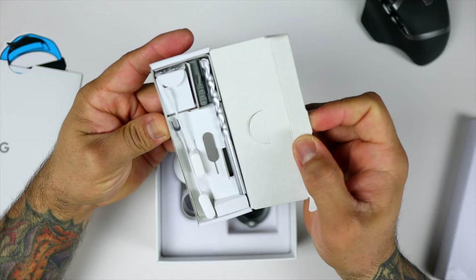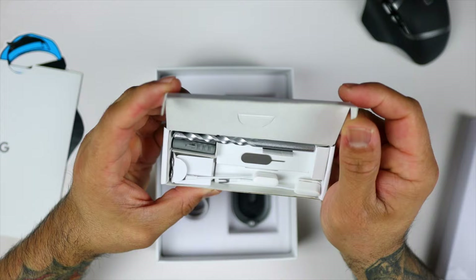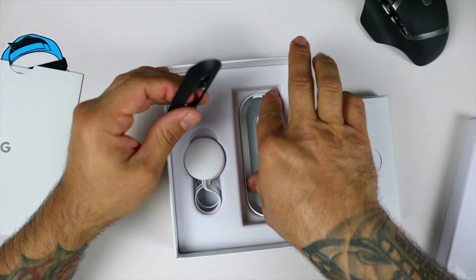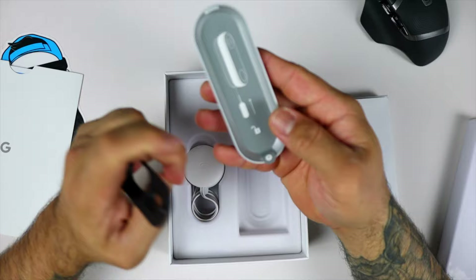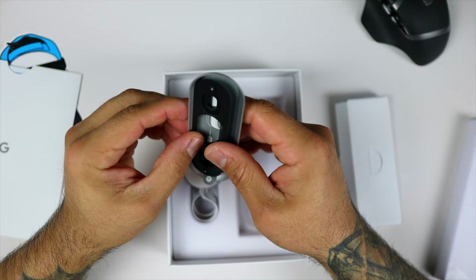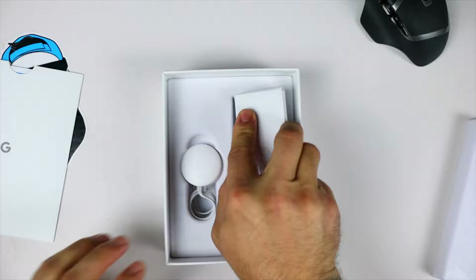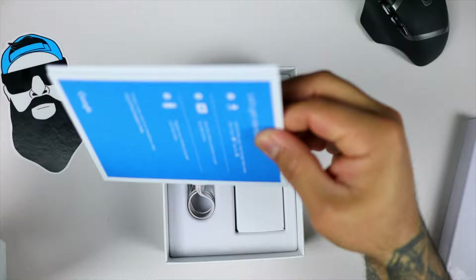I believe all the other accessories needed to do the doorbell installation are here. You have your drill bit, some wires, some sensors, and a SIM ejection tool. I don't know why we have a SIM ejection tool, but we do. We have a lot of stuff — some mounting plates here. They give you pretty much everything you need. I believe the SIM injection tool is used to pop the doorbell out of its little bracket, inserted underneath the doorbell itself. It also has an angle bracket so you can angle it if needed.